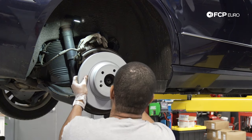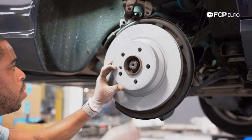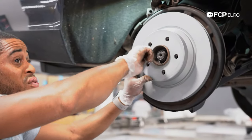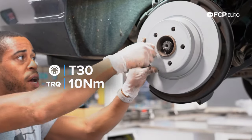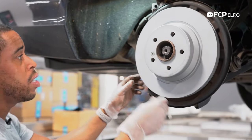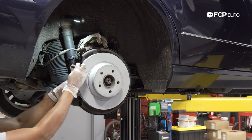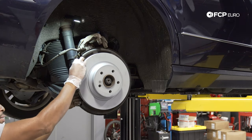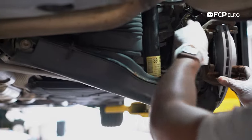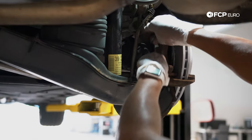I'm going to take the rotor and place it on the hub, making sure to line up the rotor with the set screw hole. Then we'll send the set screw in to hold things in place while we continue working. If you don't have a set screw or prefer not to use it, just send a lug in to hold things in place. I'm tacking it in by hand first, then I'll secure it properly and torque it down with the ratchet. Next, we're going to put the caliper bracket back on — sending it in by hand so you can feel if you are cross-threading things. You don't want to cross-thread these.